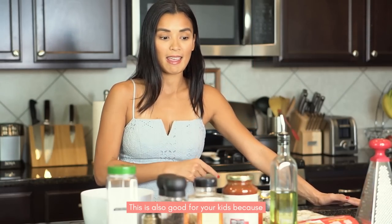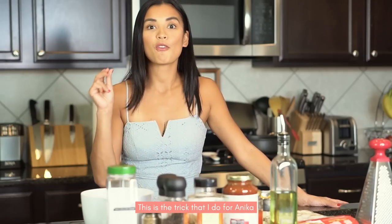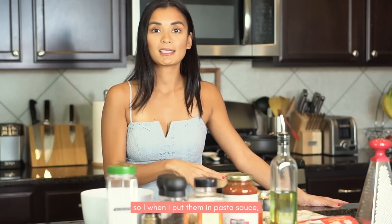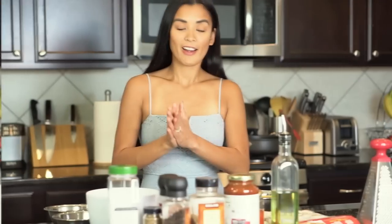Especially for your kids, because we will put vegetables without them noticing it. This is the trick I do for Anika whenever she doesn't eat her vegetables — specifically zucchini, she doesn't like zucchini. So when I put them in the pasta sauce, it's a win-win for me! Now let's go ahead and show you the ingredients.